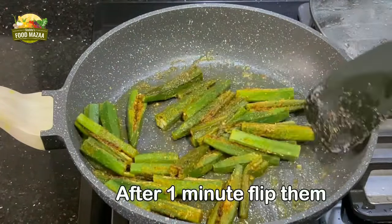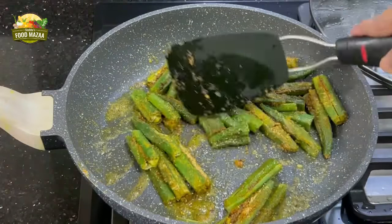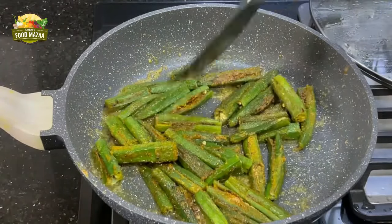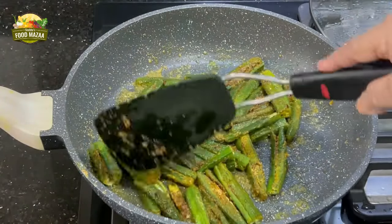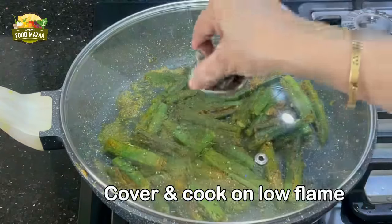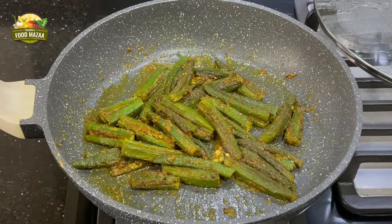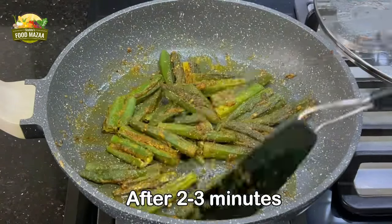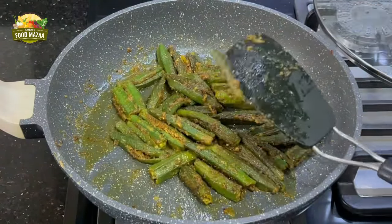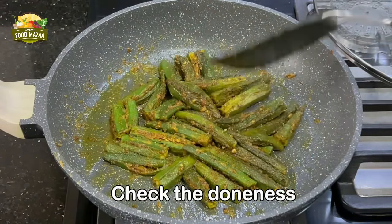After about a minute or so, open and flip the bindis a couple of times. The tender bindis don't take long to cook — less than five minutes. No water is required; from the moisture that comes down from the lid they get cooked. After two to three minutes, flip them and check the doneness — they're almost done. Half a minute more, I'll just cover and leave them.